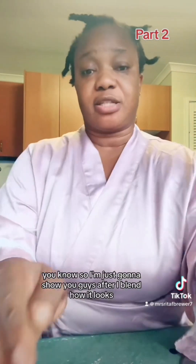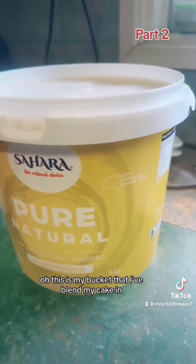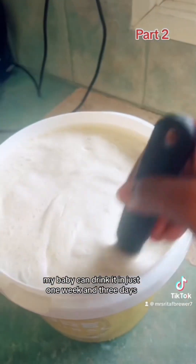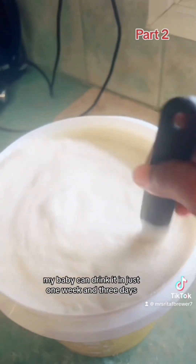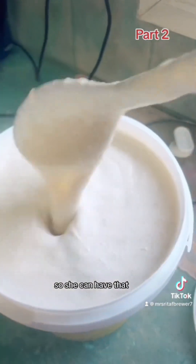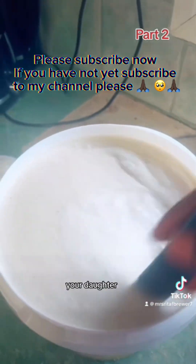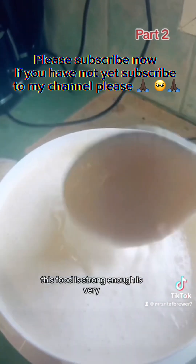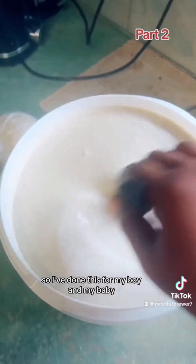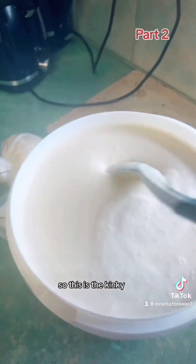So I'm going to show you guys how it looks after blending. This is my blender where I blended my Kenke. As you can see, my baby is one week and three days old — she's drinking milk, so I want to stop the milk and give her this so she can put on weight and be stronger. Even if your child doesn't eat any food, this is strong enough and very healthy to help them put on weight. I've done this for my boy and my baby so they can drink. This is the Kenke smoothie — you can see it's very smooth.